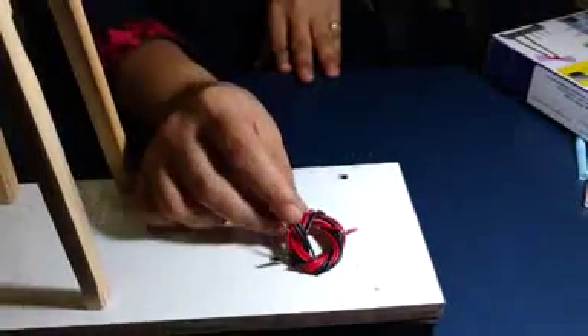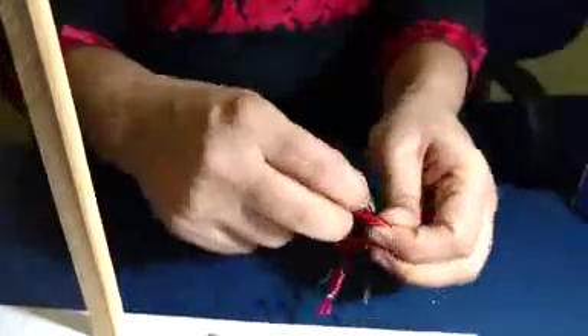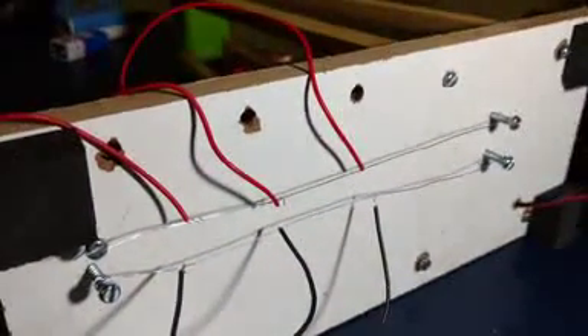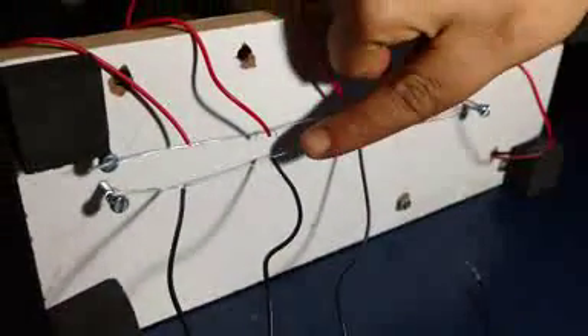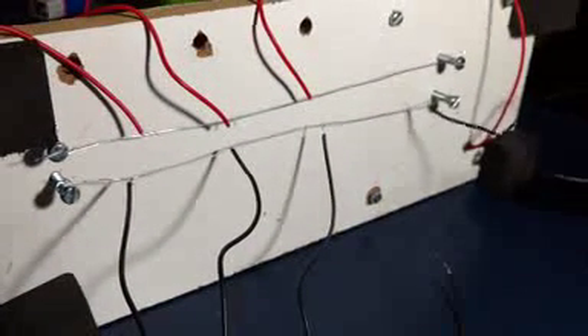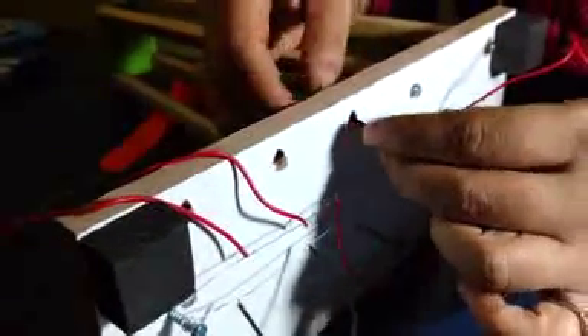These are 3 pairs of black and red wires. Take these 3 pairs of wires and do the connections from the bottom of the board. Take 3 red wires and join them at 3 separate positions on the steel wire connected to the positive wire coming from the motor. Join 3 black wires on the other steel wire, which is the negative terminal connected to the negative wire from the motor. Then pass 3 pairs of red and black wires through holes to the top of the board.